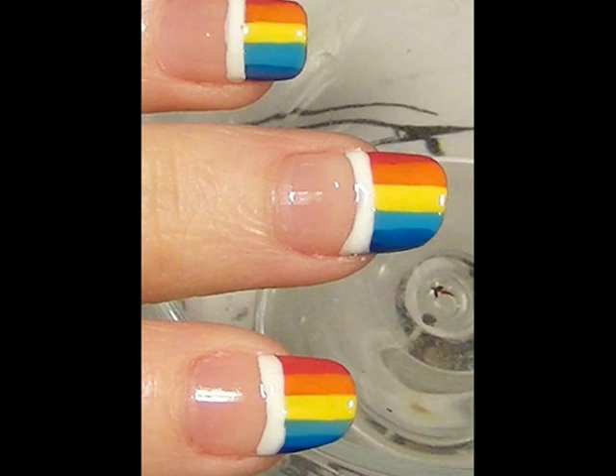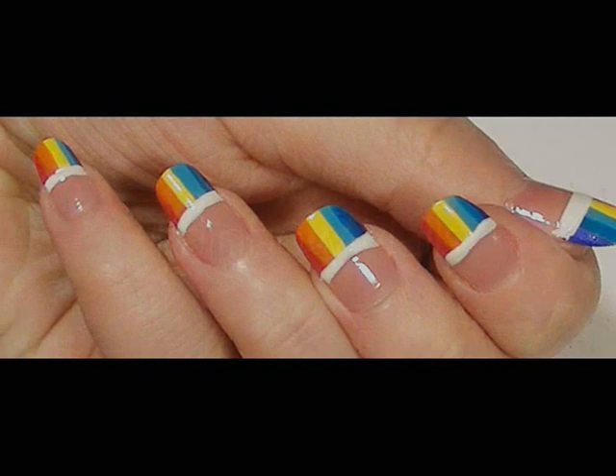This is my tutorial for a rainbow nails inspired look. This look was originally done by Maya Paris and I have a link to her website on the side. Really got to check out her nail tutorials — they're incredible.